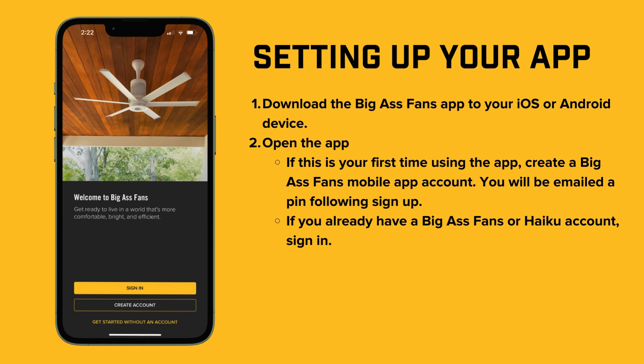Now let's get your app set up. Start by downloading the Big Ass Fans app. For instructions on how to do that, check out the "How to download the app" video for iOS or Android, linked below. Once the app is installed, open it up. If it's your first time using the app, go ahead and create a Big Ass Fans mobile app account — a PIN will be emailed to you following sign up. If you already have a Big Ass Fans or Haiku account, simply sign in.